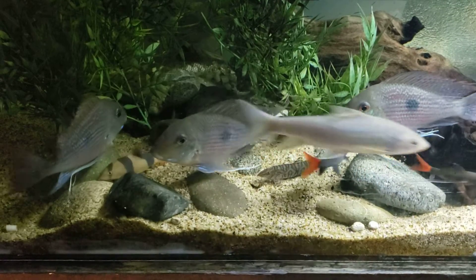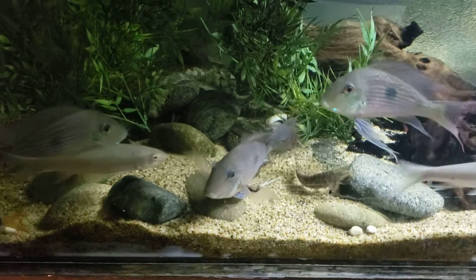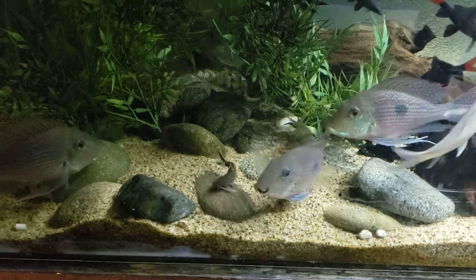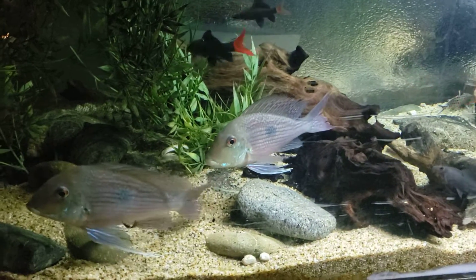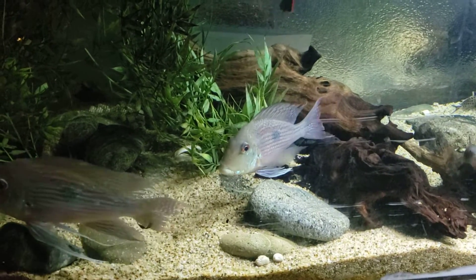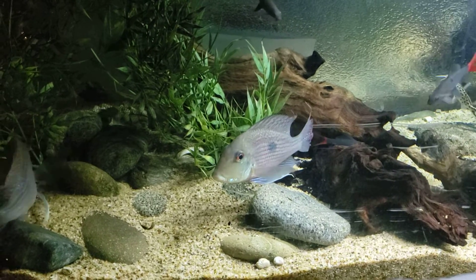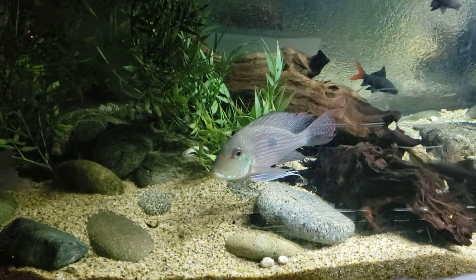This is three of my Geophagus Savinii. They are actually very beautiful. I wish I could have better lighting to show the natural color. As you can see, this is better lighting. This one kind of shows a little bit of its color, but these guys get kind of red during their prime.